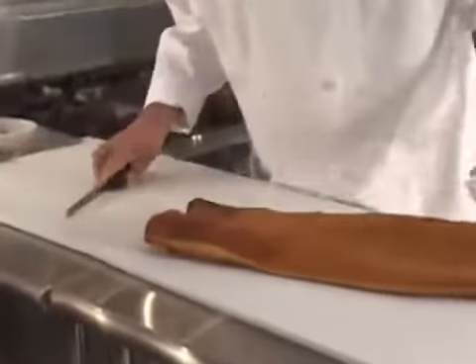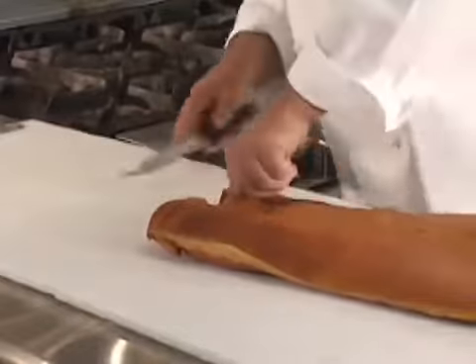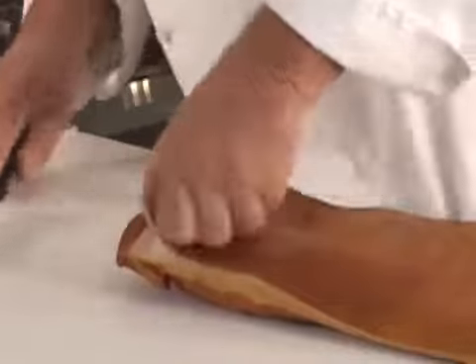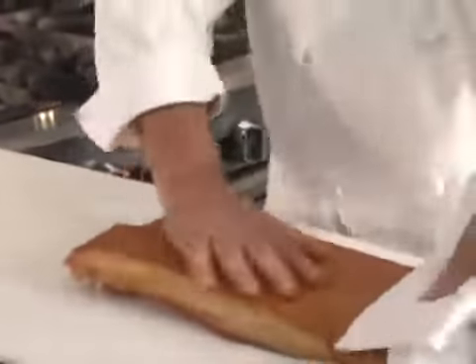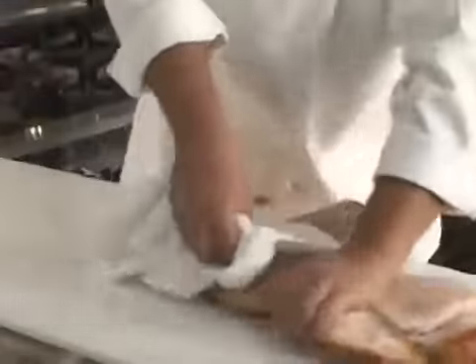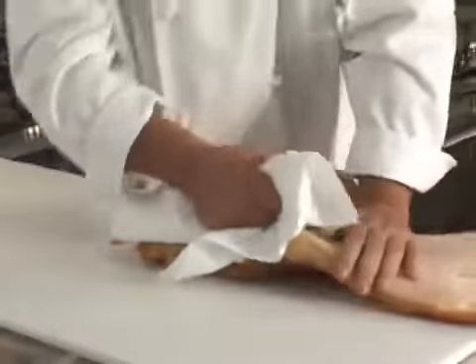First I'm going to show you how to take the skin off, and then talk about what a lardoon is. We make a little incision along either side to start the removal of the skin. Then you're going to pull it off — you take a towel and it comes off nice and cleanly this way. If you peel it off with a knife, it'll end up whittling away at the actual pork belly itself.